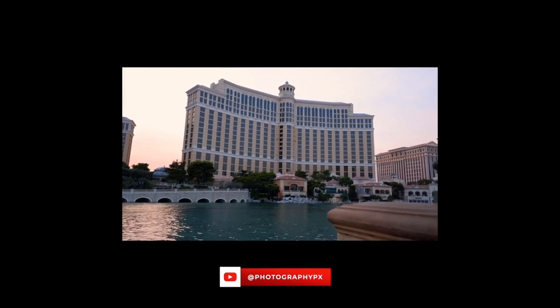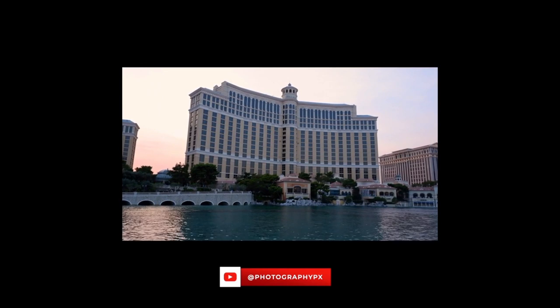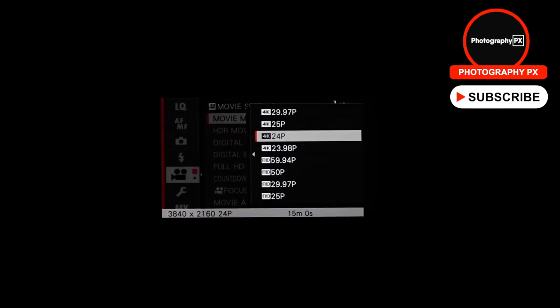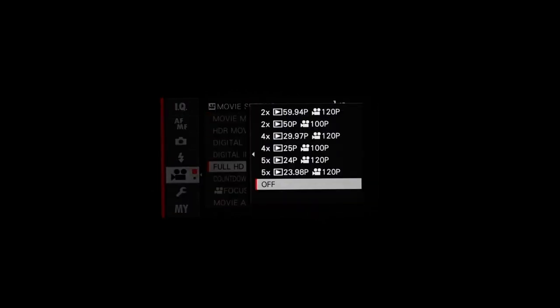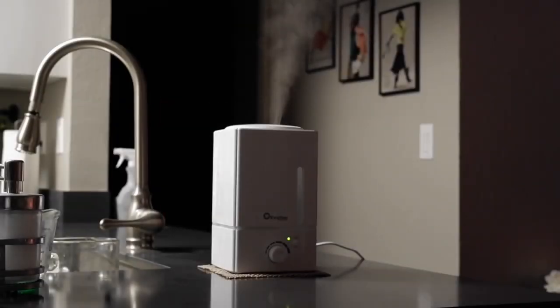Videos are sharp with ample dynamic range and natural color rendering, with ample room in post-processing as well. Of note, the camera has several time limitations: 4K 30p limits at 15 minutes per clip, and 1080p at 29 minutes and 59 seconds. The camera also offers a full high-speed recording mode, recording full HD at 120p for 5x slow motion in-camera, automatically slowing footage to 24p — a nice change over the predecessor's 100p maximum. However, you can only record for 6 minutes in this mode.